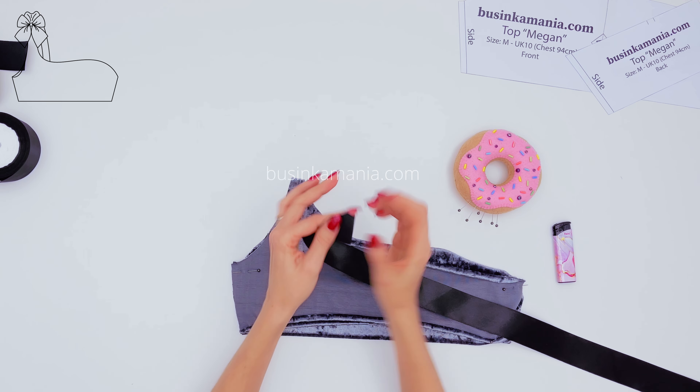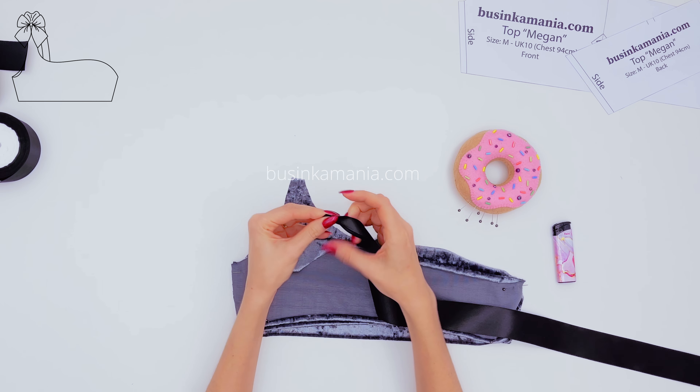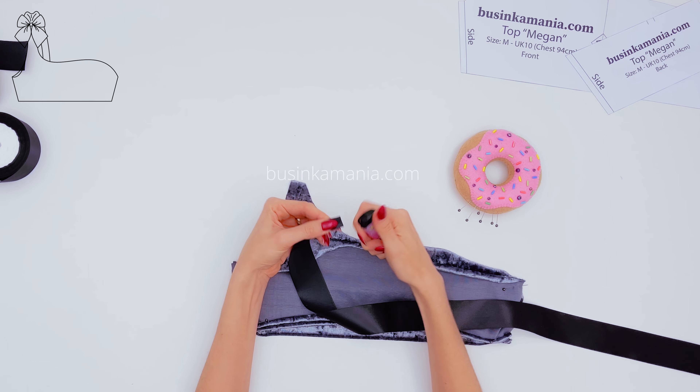Grab the ribbon and fold it this way. Place it on the fabric to make sure it fits properly. And after, melt it with the lighter.